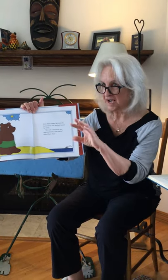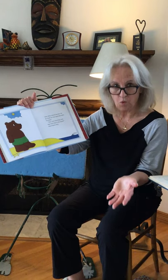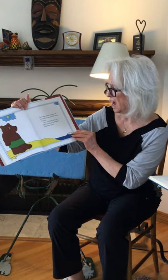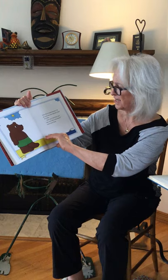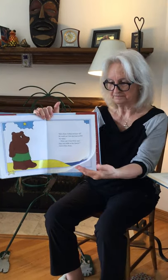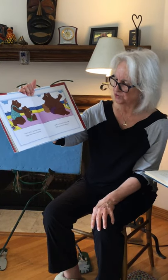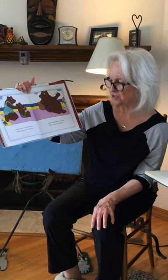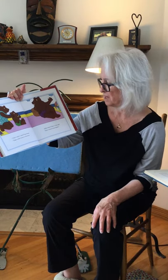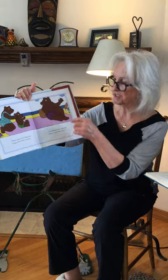Baby Bear looked around. All he could see was sand and water for miles. How can I find flour and eggs and milk at the beach? Asked Baby Bear. That's easy, said Papa Bear. Eggs come from a chicken. Milk comes from a cow. And flour comes from wheat.